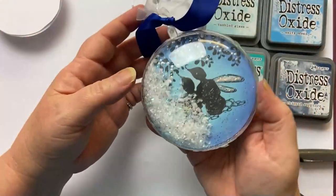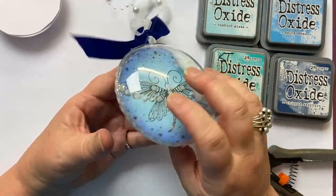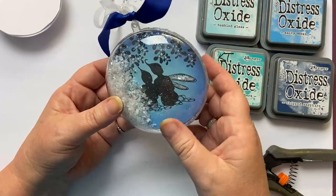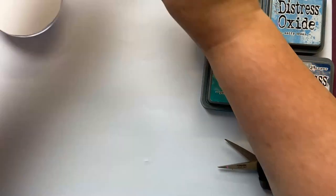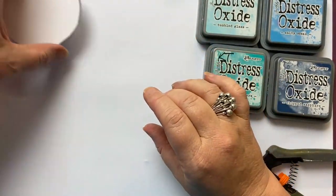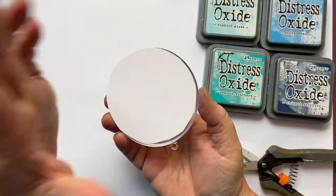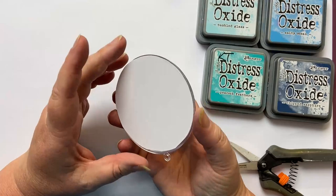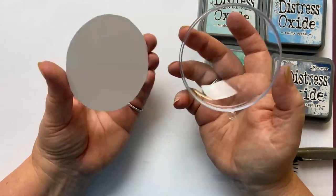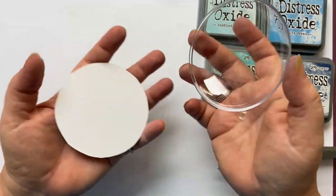If you look at some of my past baubles, they're double-sided, meaning I've used a different image on each side. You can do the same image or make them different. On some of them I've used one piece of card for both sides. It depends how tidy you are, whether you get any ink splatters on it, as to whether you want to use the same card or whether you double it over. Entirely up to you.